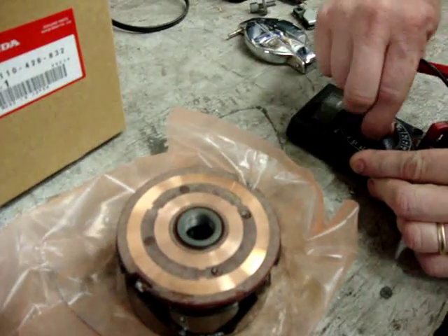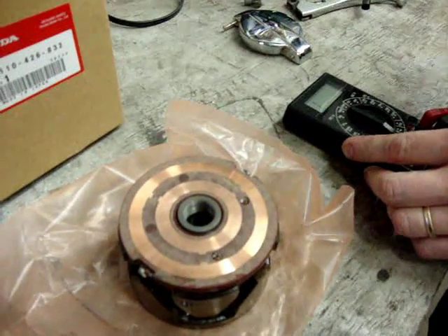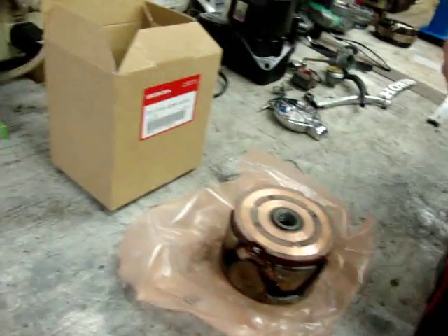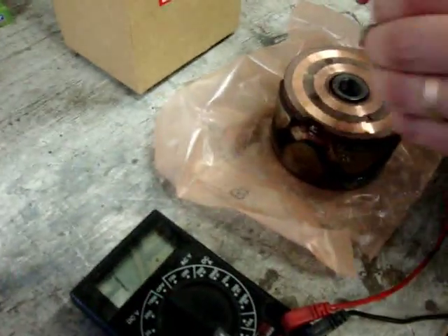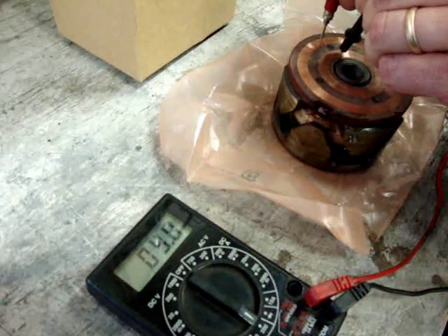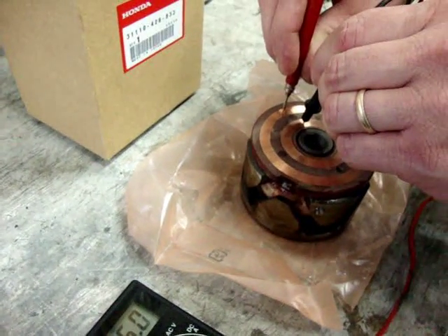What I want to do now is use our ohm meter again — same one we used in the last video — set to the 200 ohm scale. We're going to test a brand new in-the-package factory rotor to show you the specifications. Checking across the slip rings as we did with the old ones, we come up with 5.0 ohms, which is dead on the spec of what it's supposed to be.